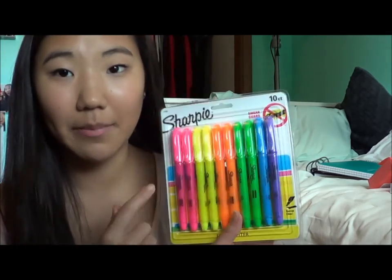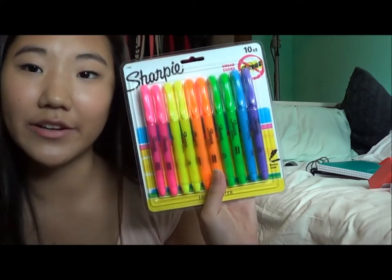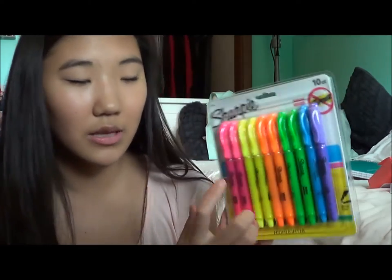For pens and pencils I didn't get a whole lot, because I got a lot of pencils and pens last year. This year I only got a pack of highlighters because I went through two or three this past year — highlighting is key when it comes to studying for me. I'll probably use these all through high school, though I'll probably only use the pink, yellow, and orange because those are what show up the best.